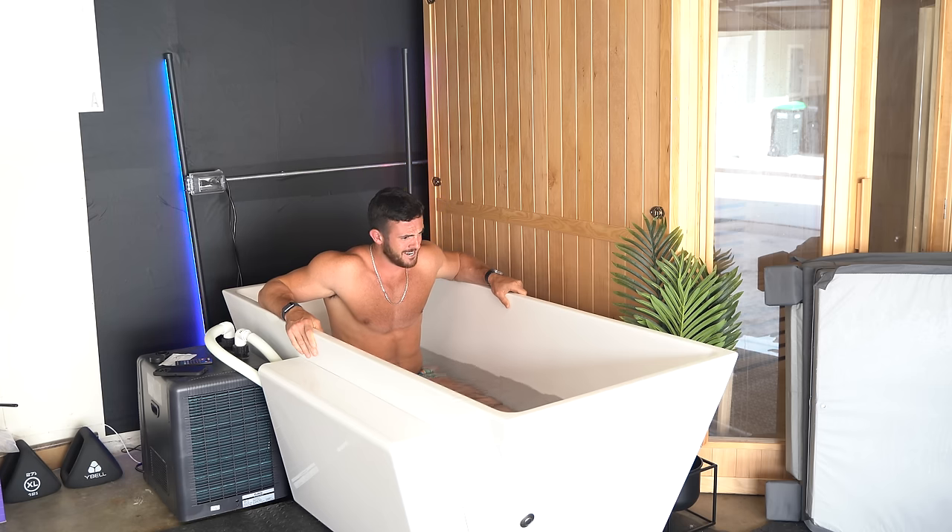Ten minutes — that's all we got to do, just got to breathe through it. That's cold. I always got to end it with a nice little dip underwater. It's 39 degrees — nice shock to the body, get the endorphins flowing.